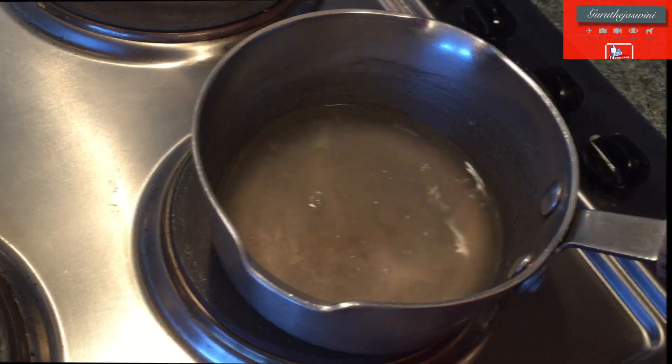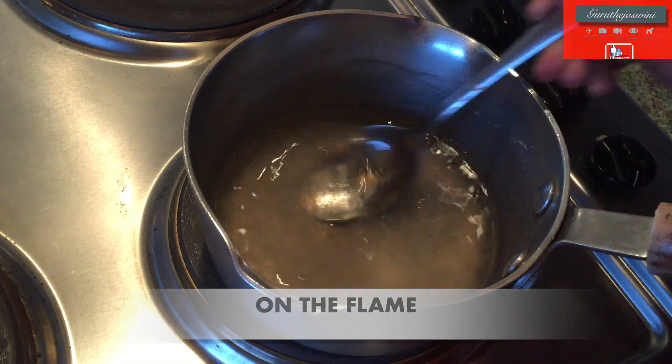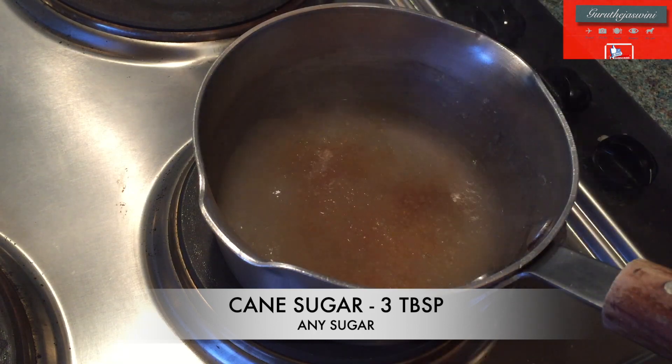We will add half cup of mixture. We will add the mixture together. We will add sugar to the mixture.